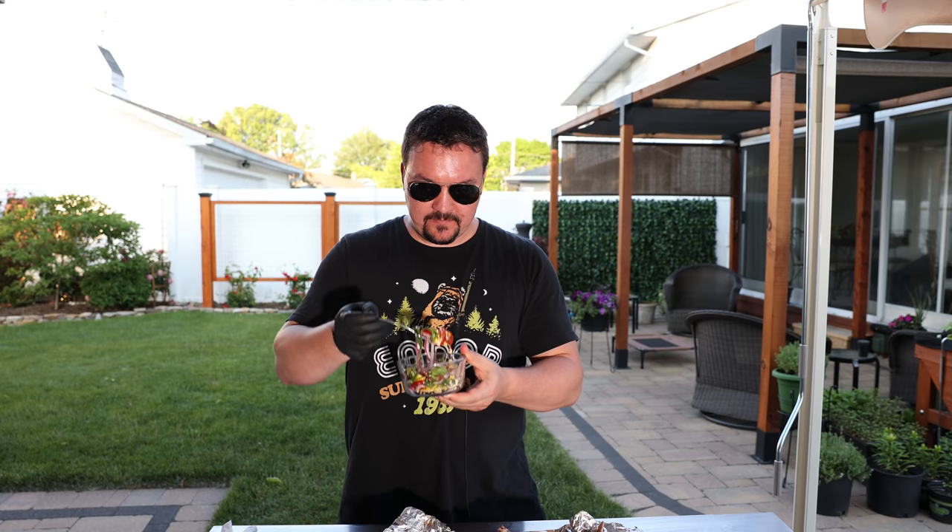And then I've got the salad — we're going to be eating good tonight. That salad is so light and fresh, and it's had a couple of hours for all those flavors to marry together. I absolutely love it.